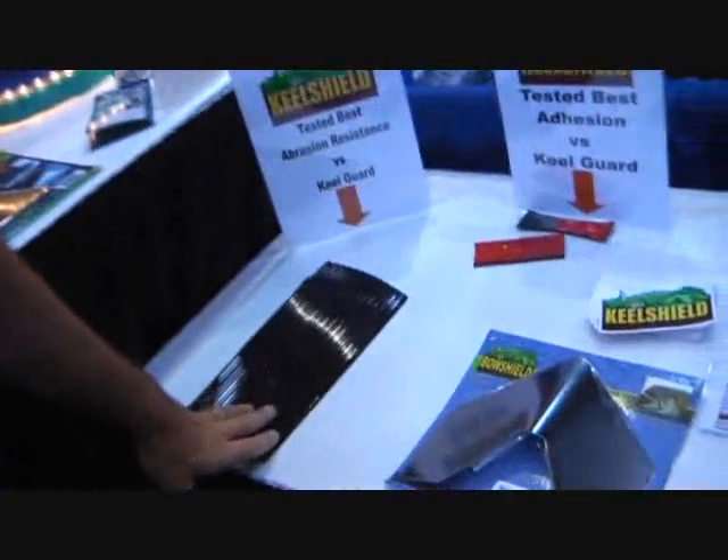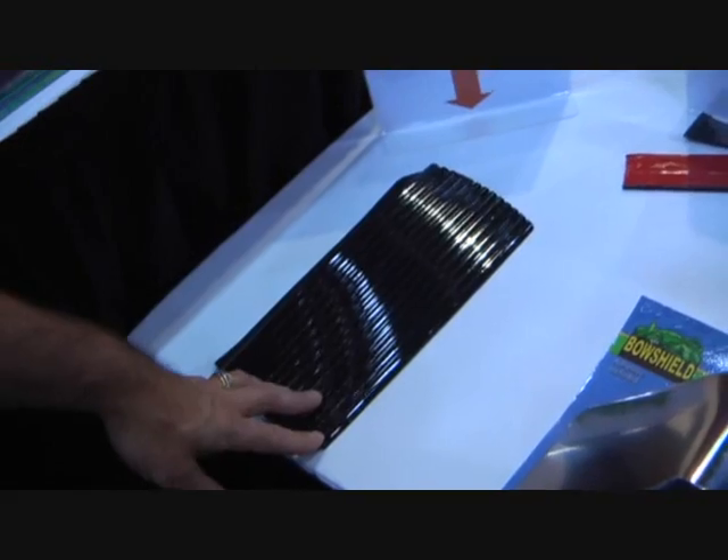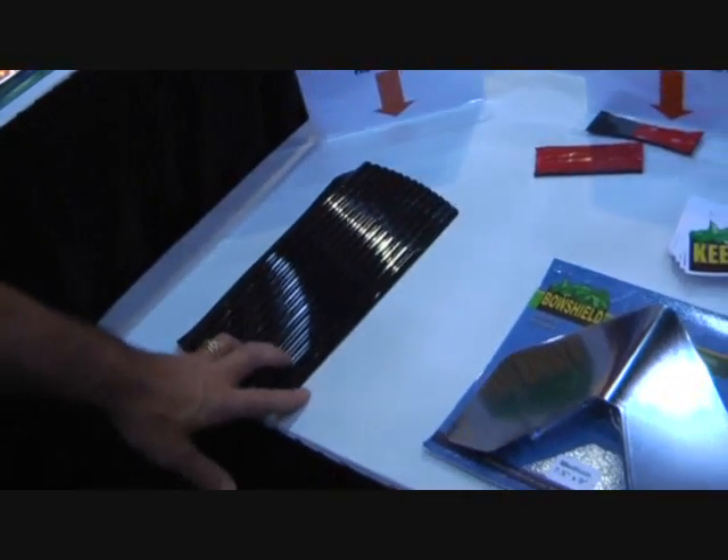Hi, I'm Scott Smith from KS Marine Products, and we manufacture a variety of protection products for your boats, for the do-it-yourself and the dealer. I'm going to start with our kill shield, which is a peel-and-stick application for the bottom of the boat to prevent it from beaching and wear.